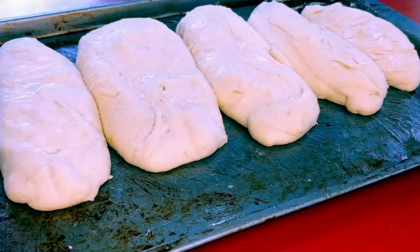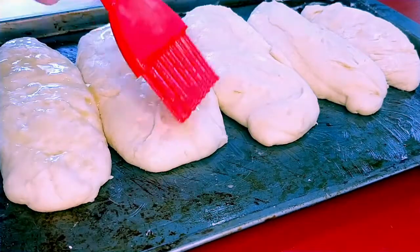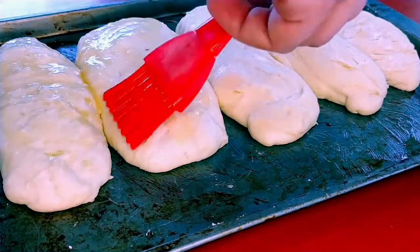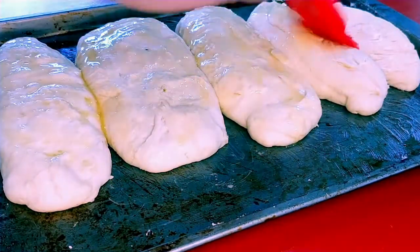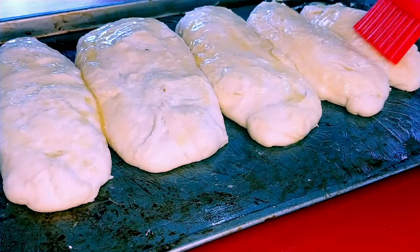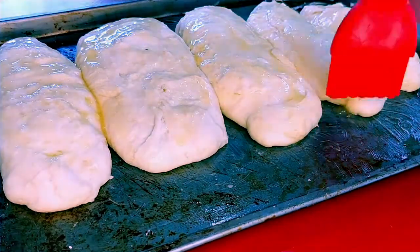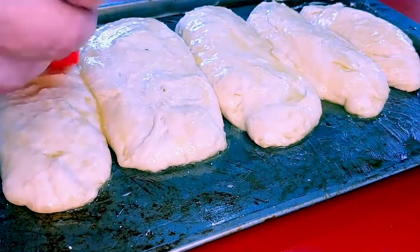After about half an hour, get the oven preheated to 425°F. Brush the tops of the rolls with some melted butter and they'll cook for about 20 minutes. Keep an eye on them — once they start turning brown and looking like bread, they're done.